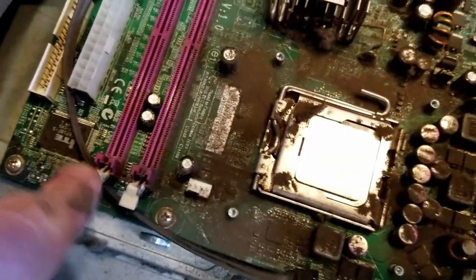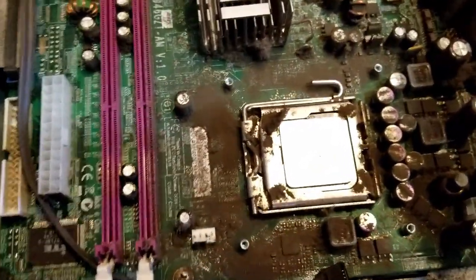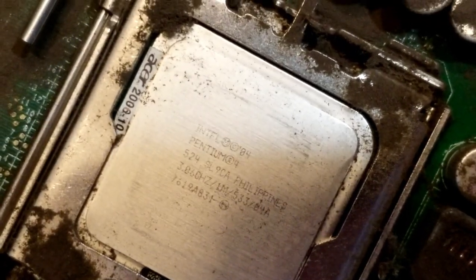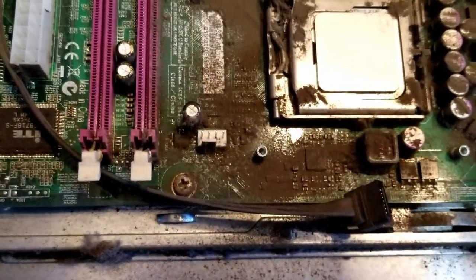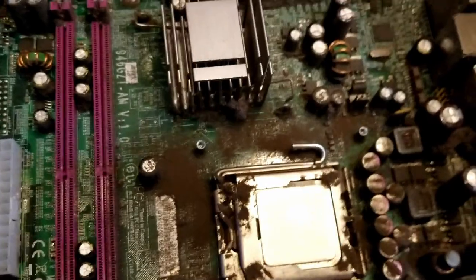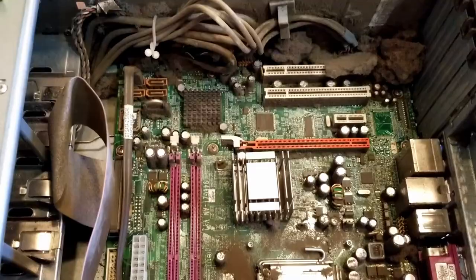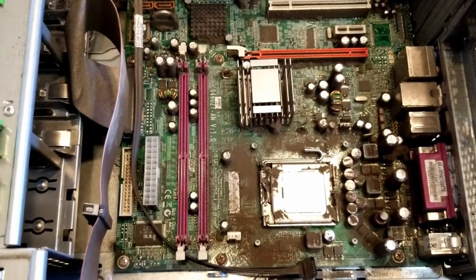We've got a PCI Express slot, a couple of PCI slots, and it takes two sticks of probably DDR2 in a Socket 775 — and that is our Pentium 4, specifically the Pentium 4 524, so it's like a 3 GHz CPU. Look at all the dirt on this thing. It came from an office, but I think it may have been in a manufacturing area, or the office just never got cleaned. I can't imagine an office having that much sooty black powdery dirt. Anyway, I'm going to take it apart and start cleaning it.